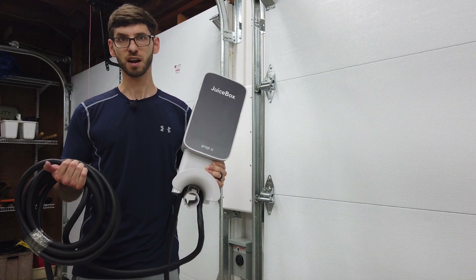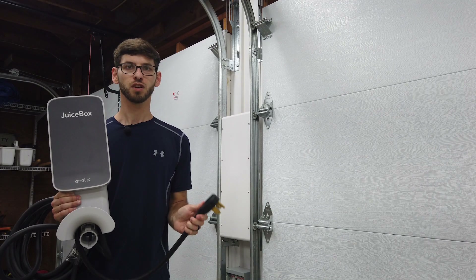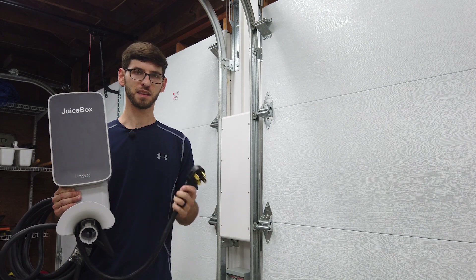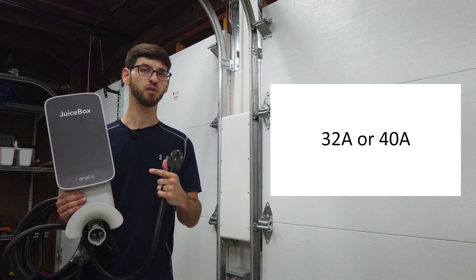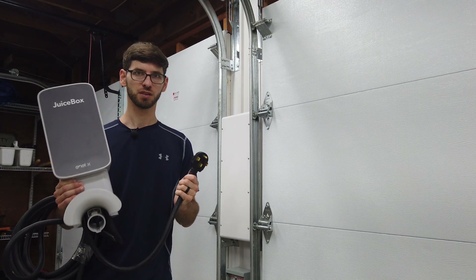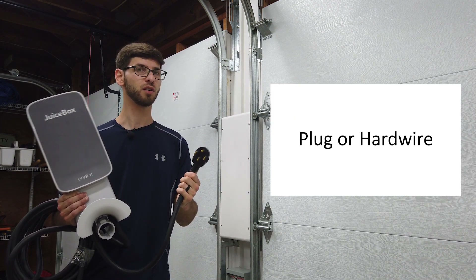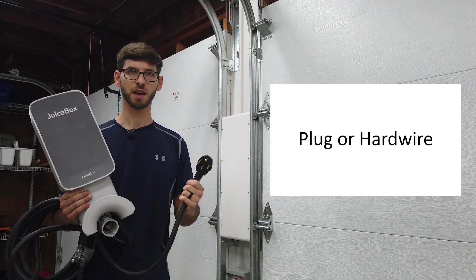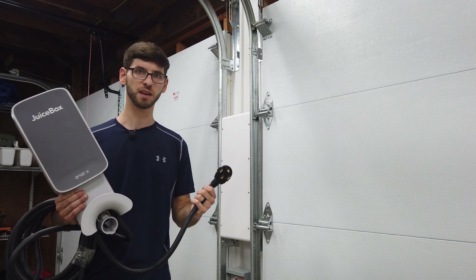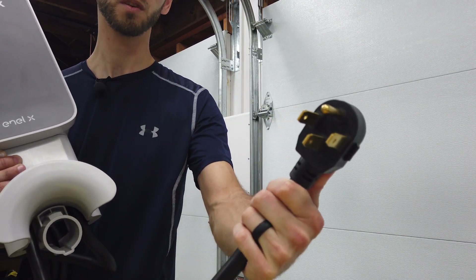If you have any questions or comments please leave those in the comment section below, and without further ado let's get started. This product comes in both a 32 amp or a 40 amp configuration. The one we have here is 32 amps and we opted to get the plug version. You can also get a hardwire configuration, which would depend on your house's electrical setup and your preference.